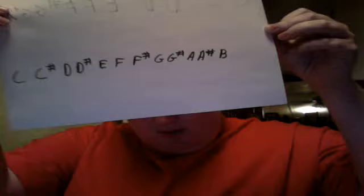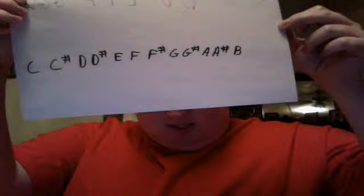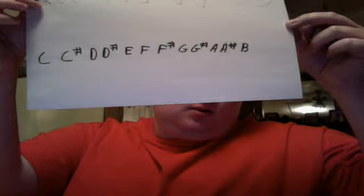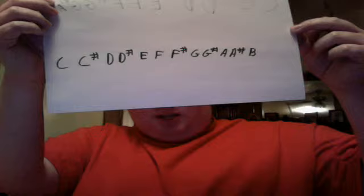Thinking in fourths. If you have a chromatic scale — as you can see there — you've got C, C sharp, D, D sharp, E, F, F sharp, G, G sharp, A, A sharp, B. The E and the B do not have sharps, technically. Just for today, you can forget about them having sharps. This is the chromatic scale, 12 notes, as you see.